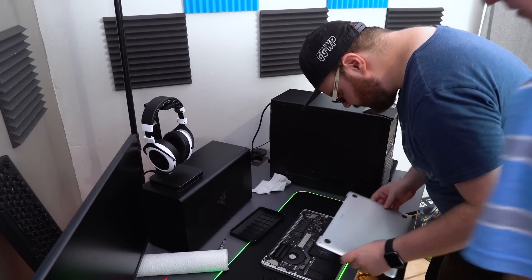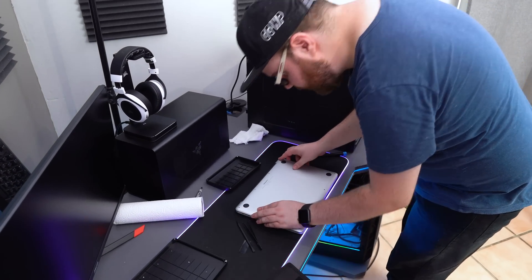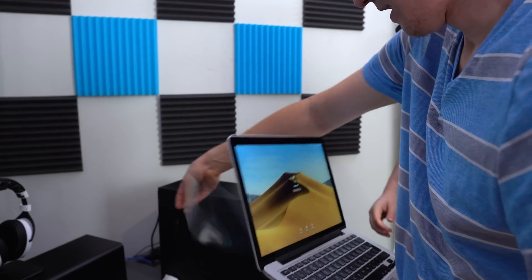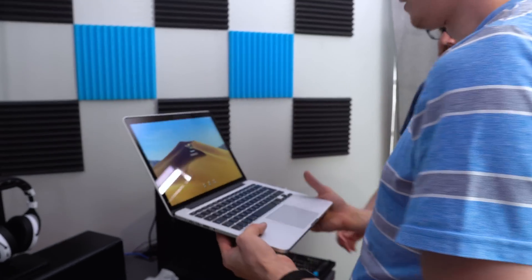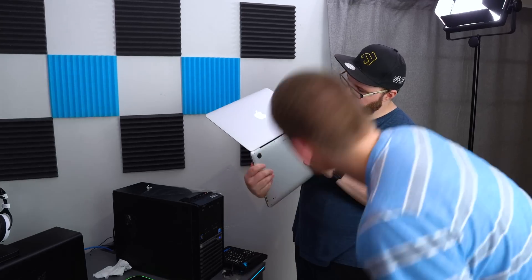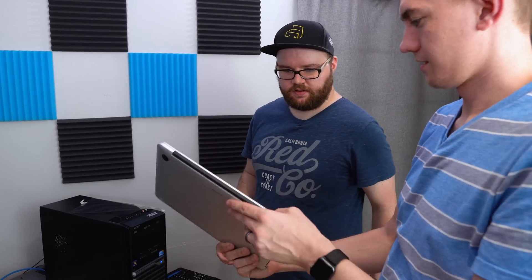Got it — nice! All aligned. Check that out — it looks brand new pretty much. The new display looks new and the body looks worn, but it's not too much of a discrepancy.